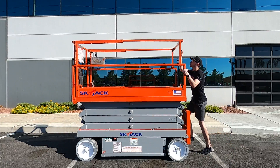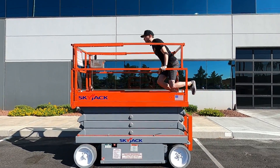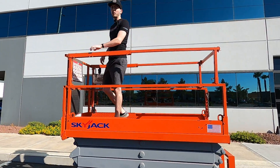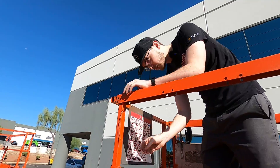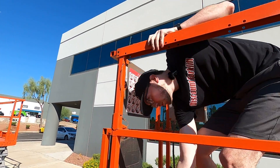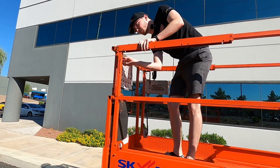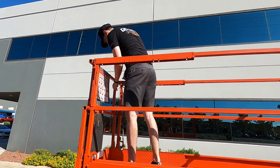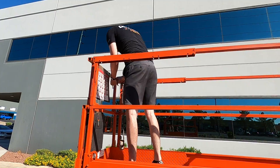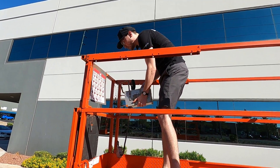You're gonna climb on up — watch your hood. So there's gonna be these pin mechanisms and I'm just gonna go ahead and take them all off. You also want to take the control off the railing here.